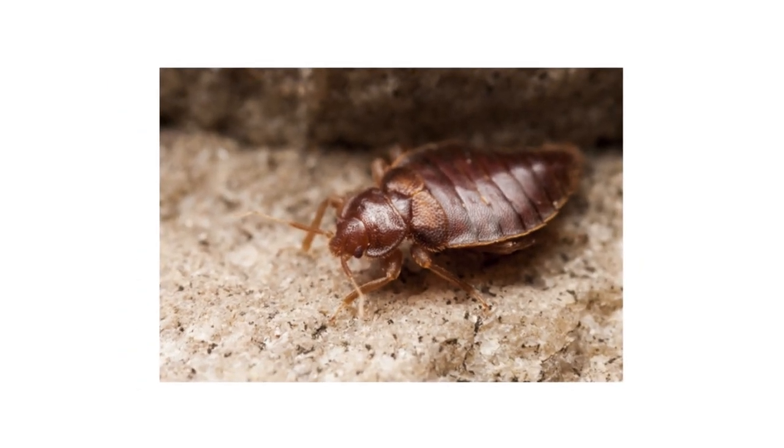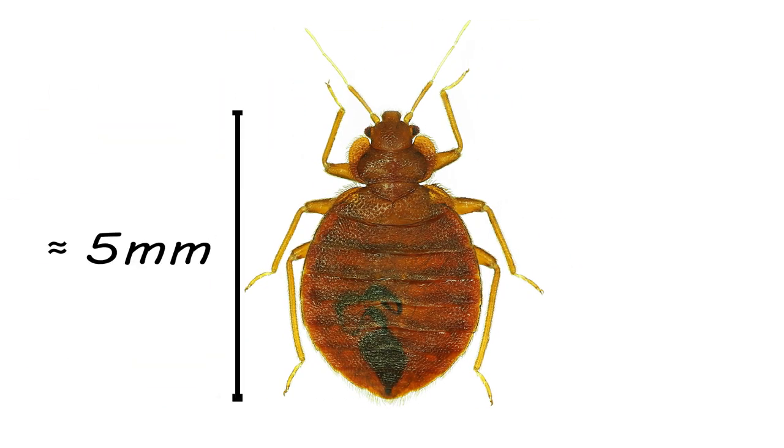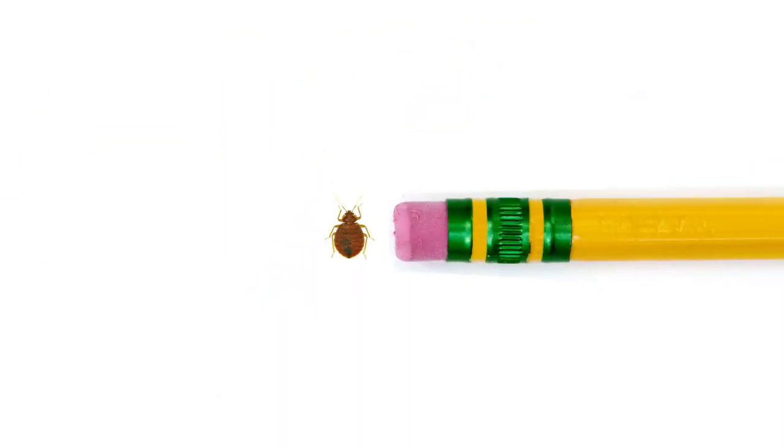Bed bugs are small and can be difficult to spot. Typically, a full-grown bed bug will be around 5 millimeters — that's about as wide as a pencil eraser.